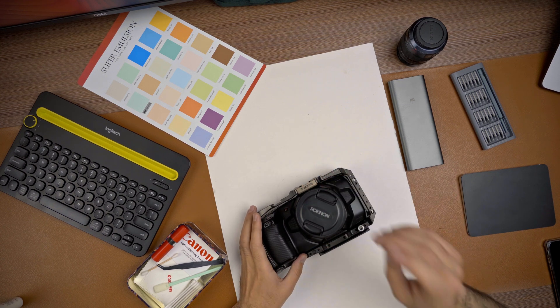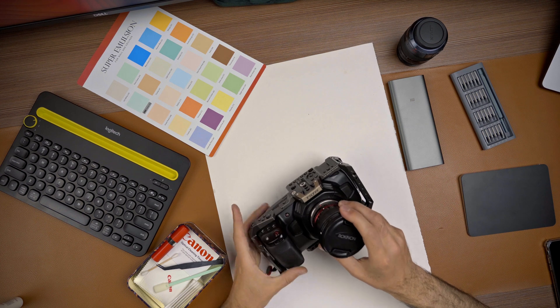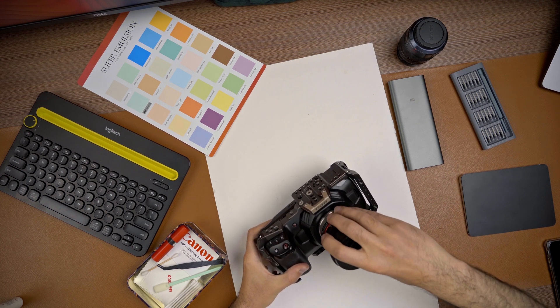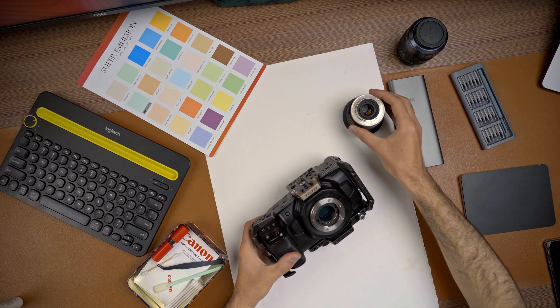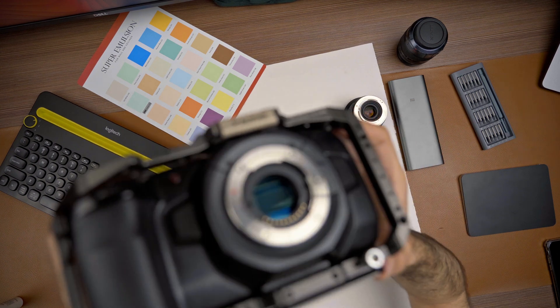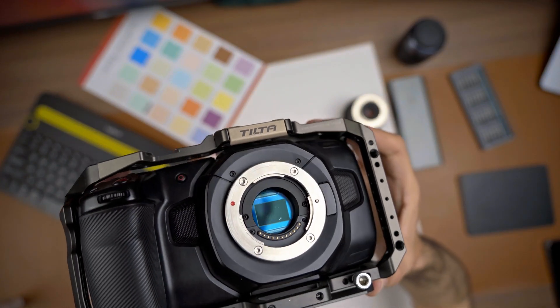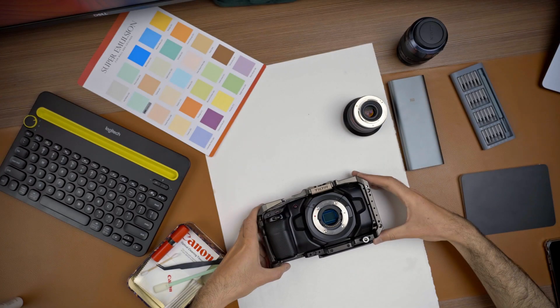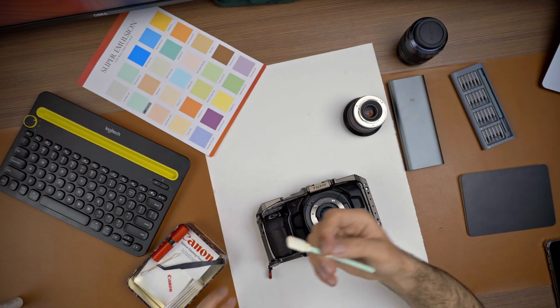I highly recommend being very patient with the sensor of your camera. Let me show you how it looks right now — you can see the dust on it, very sharp dust. So let's clean it. I recommend using this sensor cleaning swab.